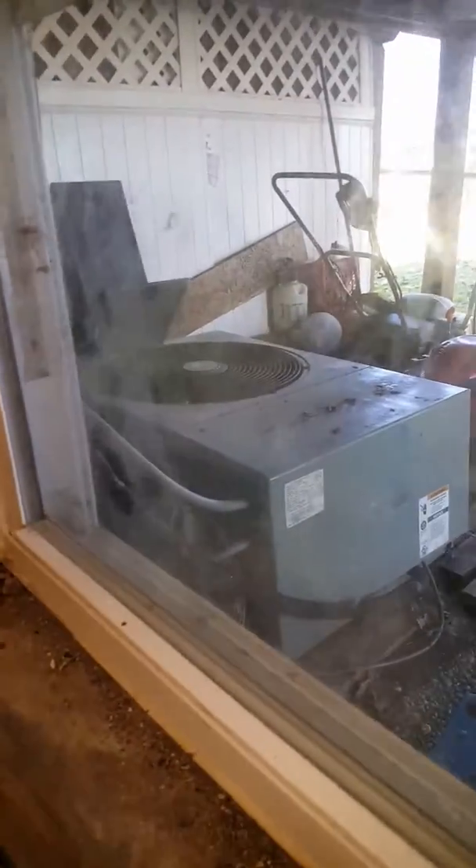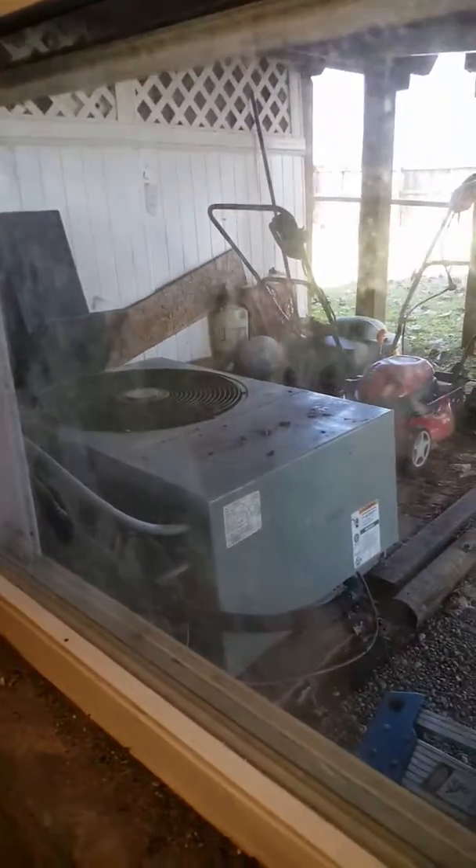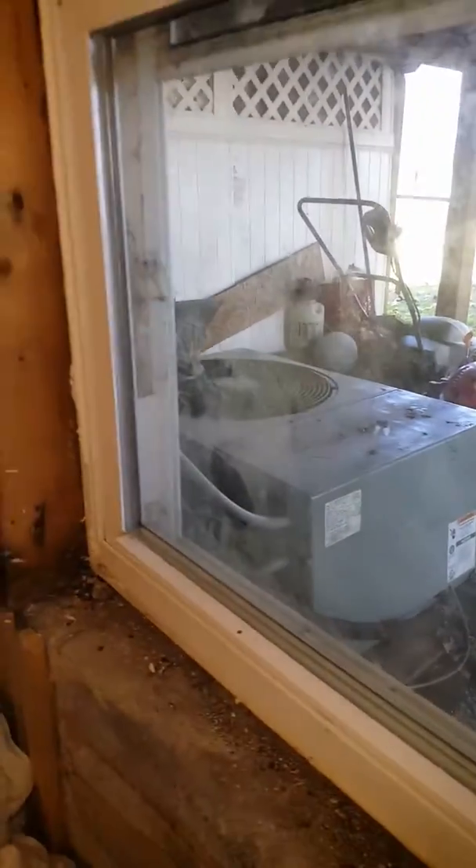The refrigeration lines go out to the condensing unit, which is under the deck — not a good location. I'll check outside and see where we can relocate that. It's feeding right up against the deck ceiling, so not real good air circulation out there.